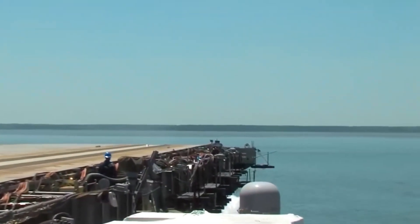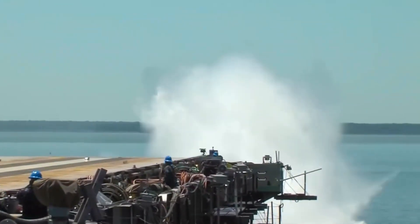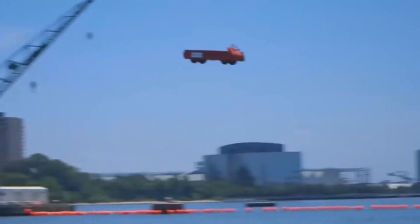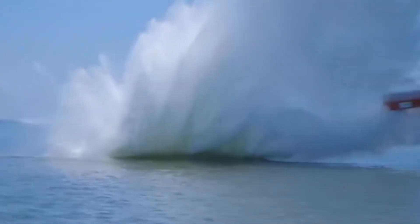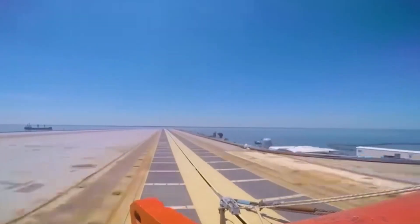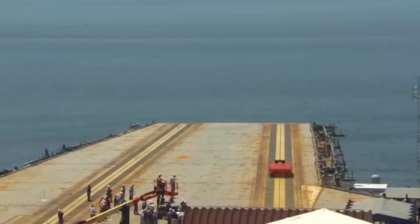When the rope is released, a small red car with the same weight as an airplane will rush out. After a few seconds of acceleration, it falls straight into the sea. This is the image when an aircraft carrier conducts an electromagnetic launch test — a method of launching without starting the engine of the aircraft, relying solely on electromagnetic thrust to take off.